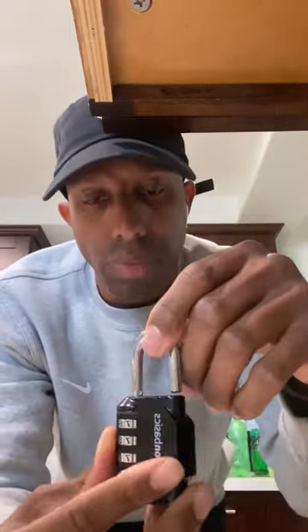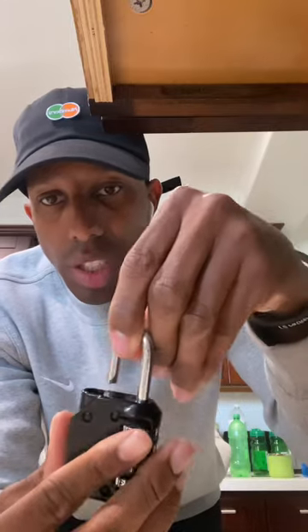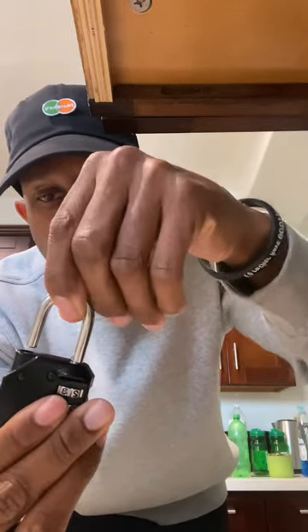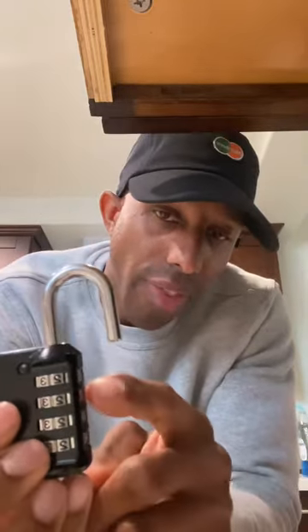First thing you'll do: turn the lock towards you and move it to your right. As you move it to your right, find that little groove and press down hard as you turn to your right. Press down hard and move to your right, and once you do that you can set your code.